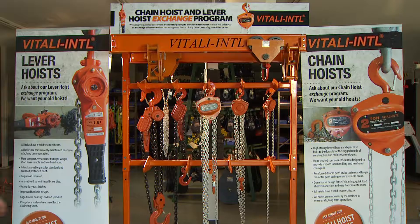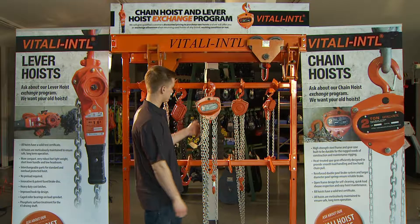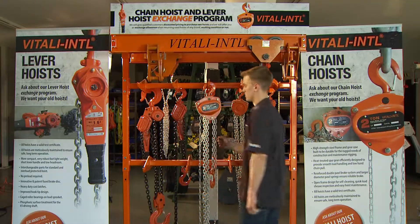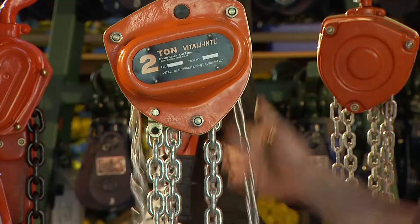Ensure hook safety latches are closed around the lifting point. With the chain hoist front or data plate side facing you, pull the left side chain to raise the load and the right side chain to lower it.